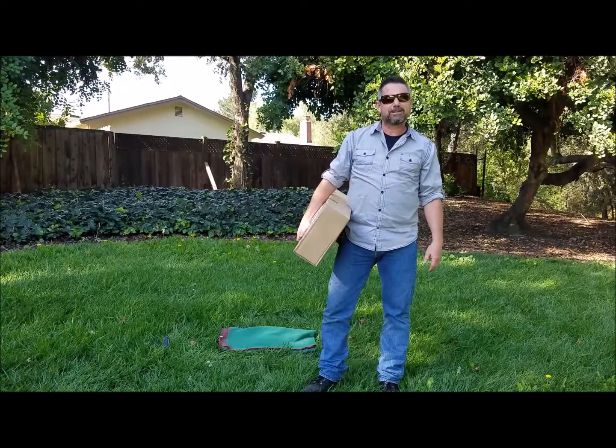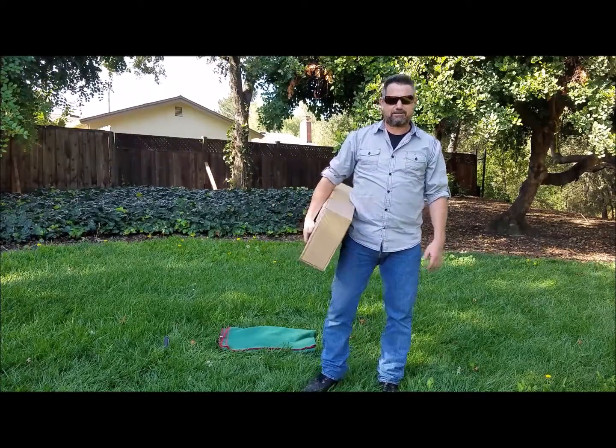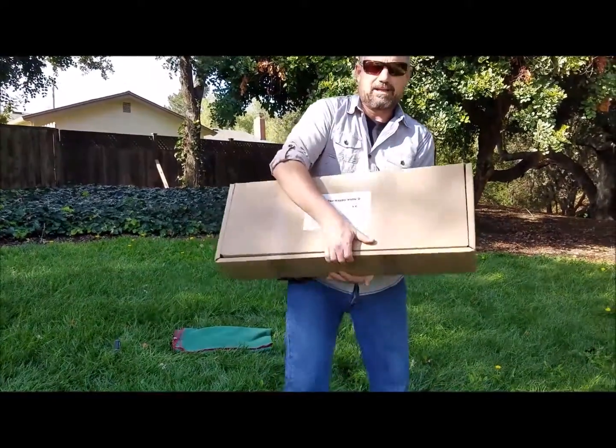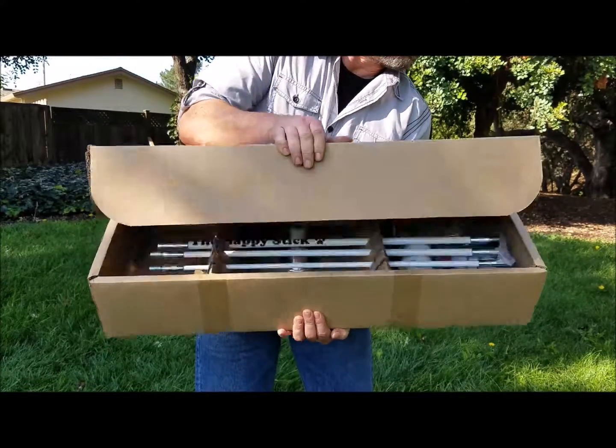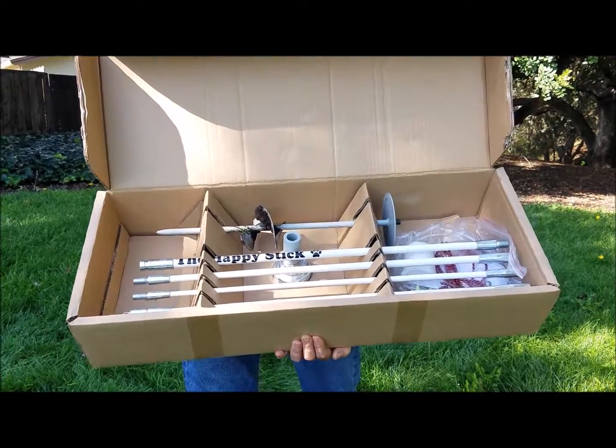Hello everybody. I'm going to show you how to set up your Happy Stick dog toy. Here it is, here's the box it should come in. This is what it should look like when you get it.